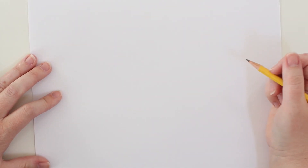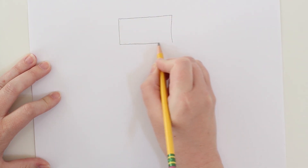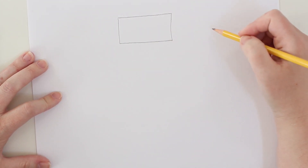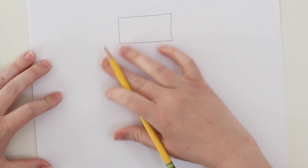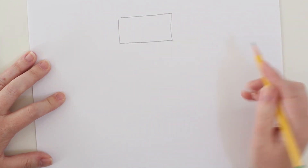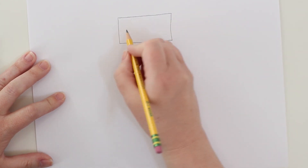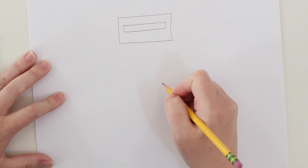Let's get started on our robot! Let's begin by thinking of our robot like a person. We're gonna have a head, and for my robot today I'm going to draw a rectangle head. You'll notice that my lines are not perfectly straight, and that's okay. I could use a ruler to get perfectly straight lines, but that takes a little bit of the fun out of it. I want to use my imagination and get familiar with this character I'm creating.